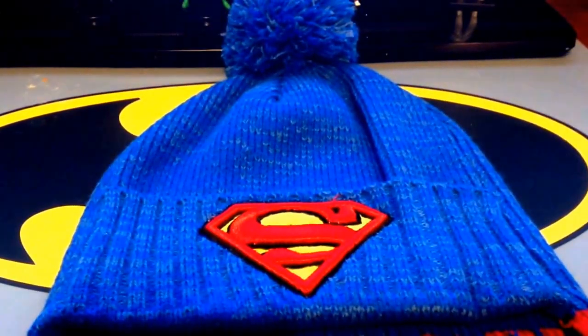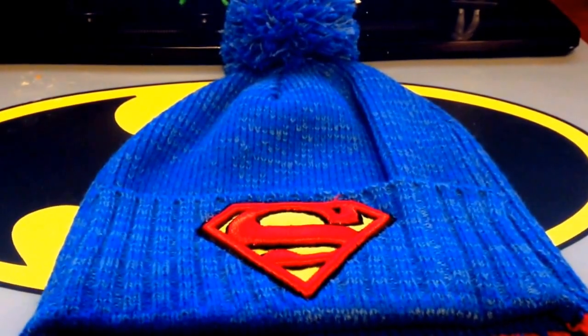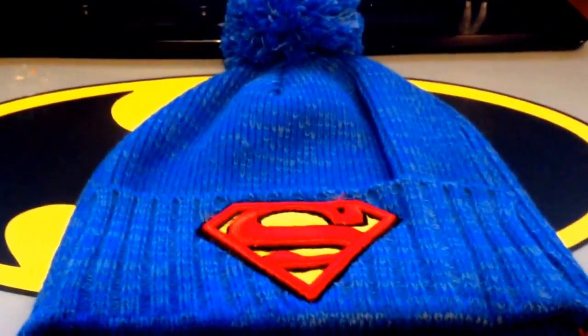Hey everybody, Rez the Collector here, and welcome to my review of this hat. I bought this hat at Walmart. This hat is exceptionally awesome.